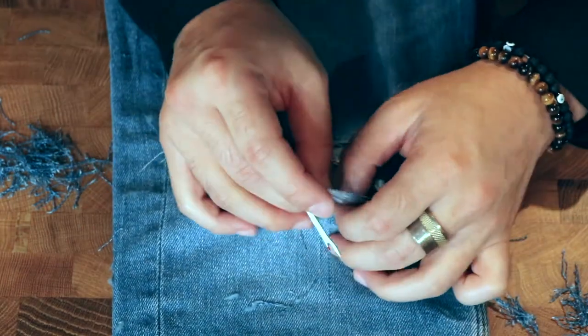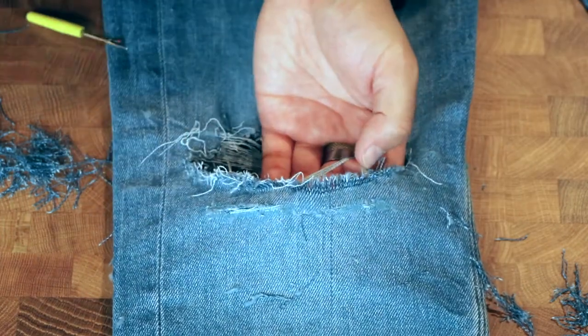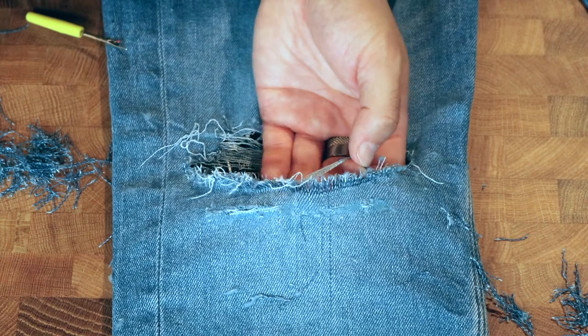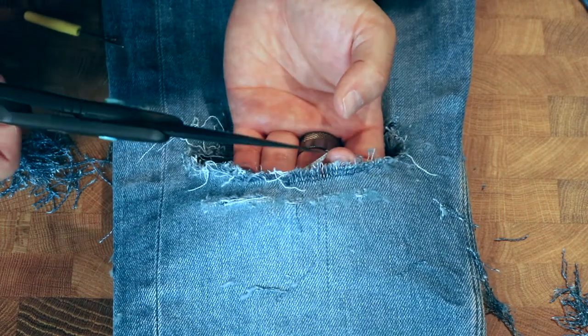Here's another look at separating the white threads. Another easy way to get rid of the vertical blue threads is to cut them. Once you pull enough horizontal threads, you will see a fringe of the vertical ones which you can cut right off.